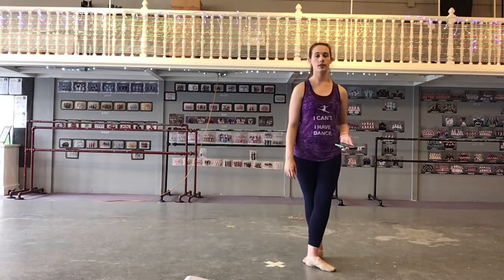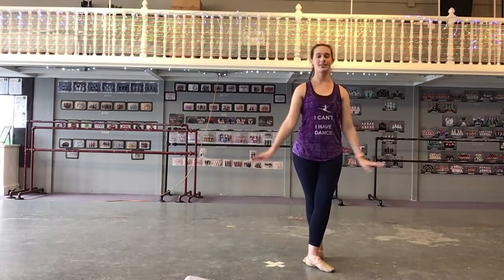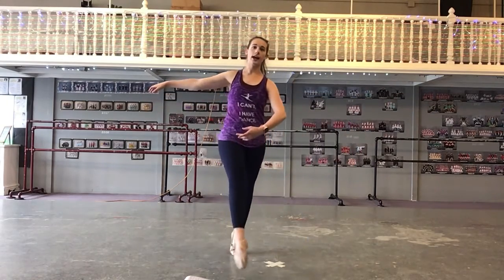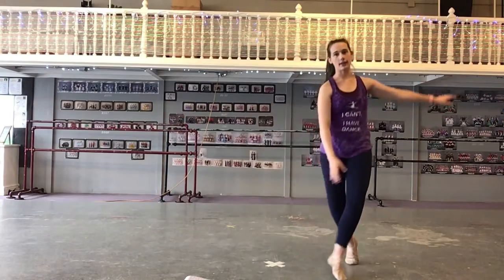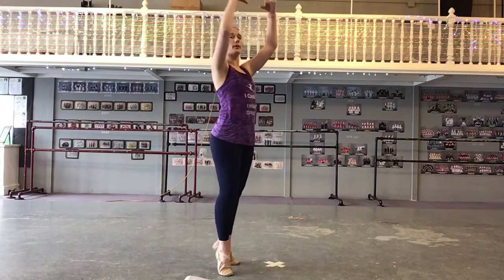You're going to start with your right foot behind in fifth position. I'm going to put my phone down so you can see my arms, because there are arms. So you're here, and you're going to side and up, and side and up. And you're going to do a little soutenu tournée where you bring your arms up.